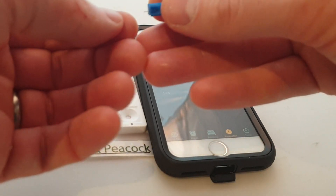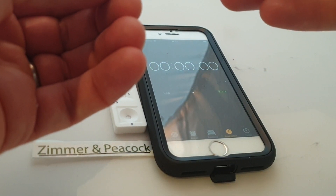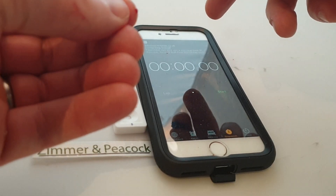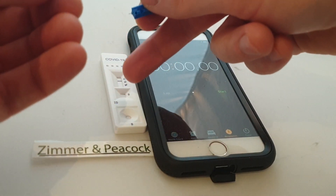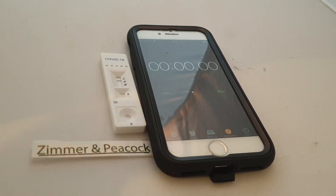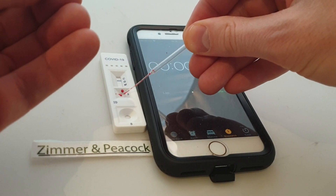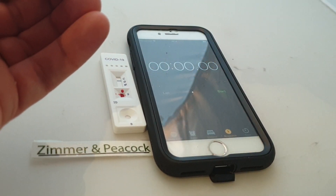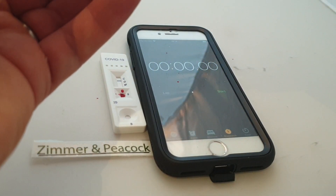What I'll do then is I will take the needle that comes with it and just prick my finger. So I'm sort of massaging the blood out a little bit here. There's a window on the device called S — the S means sample. There's a pipette that comes with the system, so I'm going to try and get that window filled with blood — might put a bit more on.